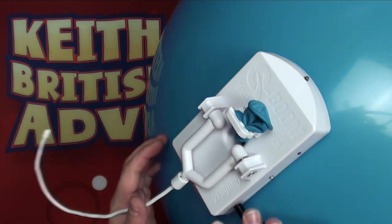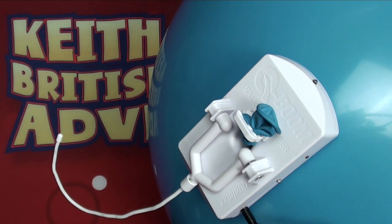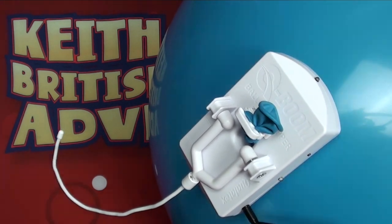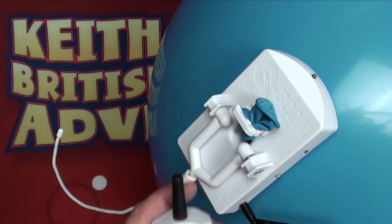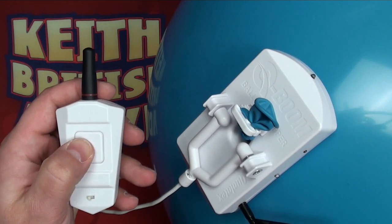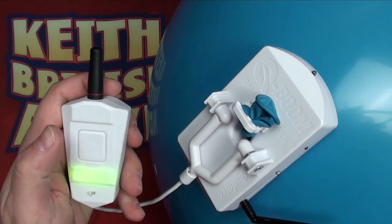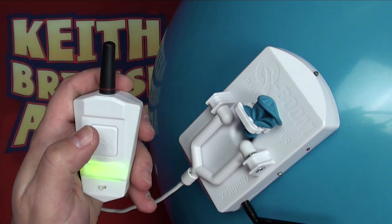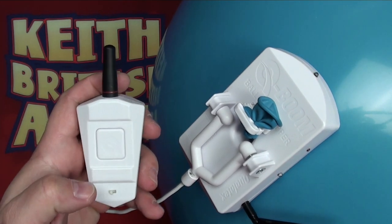Once the Q-Boom receiver is attached to the balloon, we're free to test the unit. We can take our one-button remote and press and hold it to wake up the unit. The receiver should flash to say that it's paired and within range, and we can continually test that without the fear of activating the blade and popping the balloon.